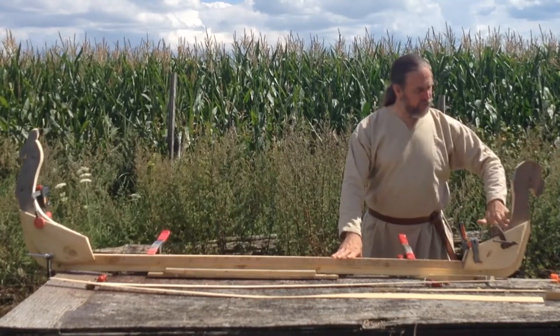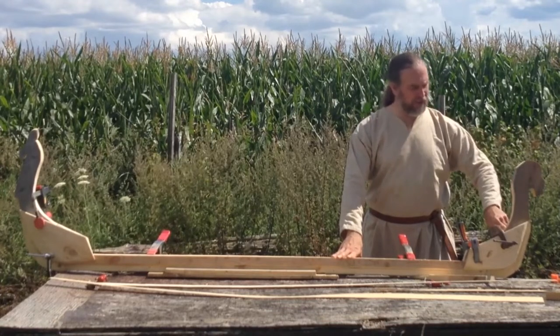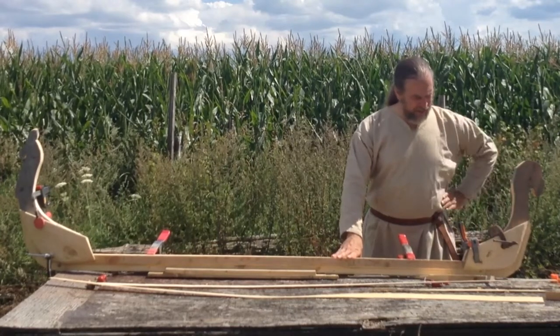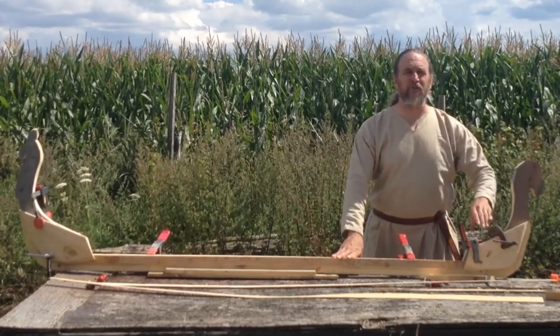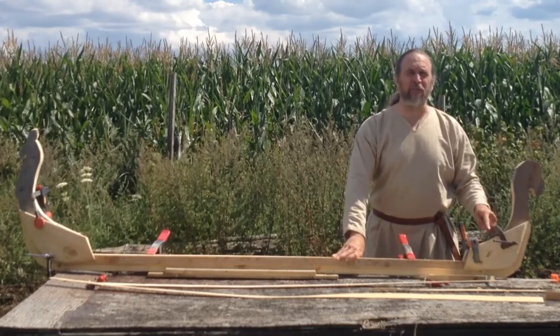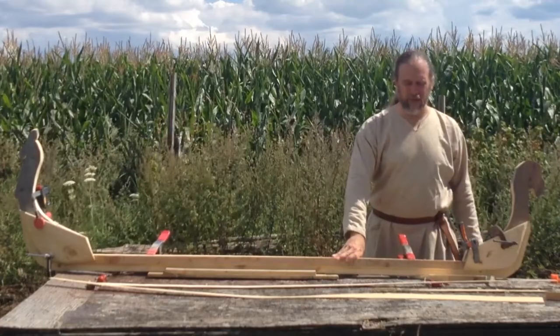I've also trimmed the bow and the stern so they went smoothly into where we're adding these pieces on the front and the back. It's really fussy, so besides the carpenter's glue, I'm also going to use a couple of screws that are going to be blind from one side so they only have to fight with one side at a time.